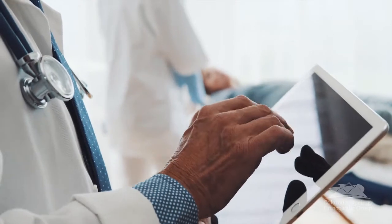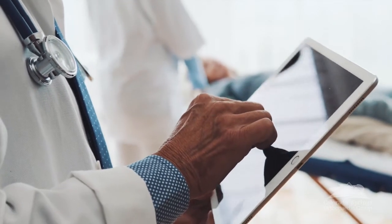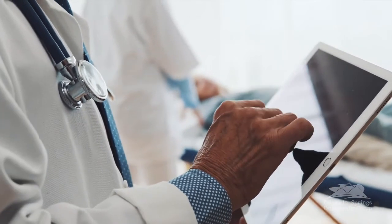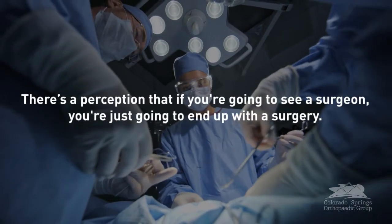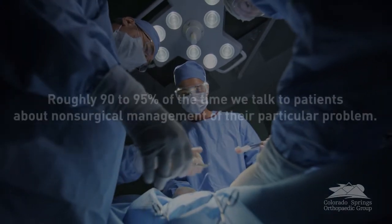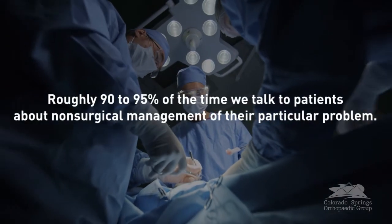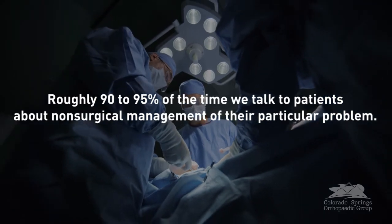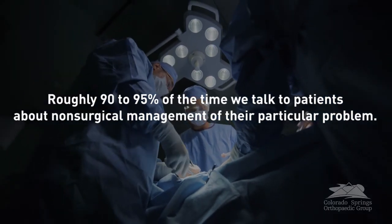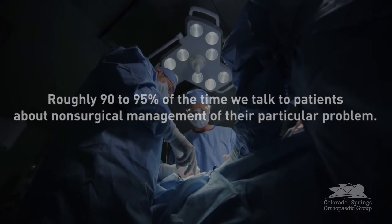I often hear from patients that they were afraid to come in to see an orthopedic surgeon — there is some perception that if you're going to see a surgeon, you're just going to end up with surgery. I'd love for patients to know that probably 90 to 95 percent of the time, we talk to patients about non-surgical management of their particular problem, whether it's a tendon problem or a joint problem.